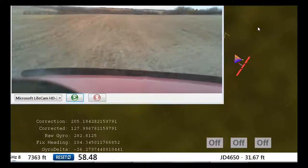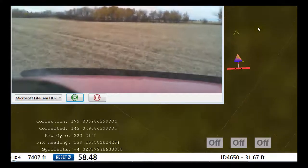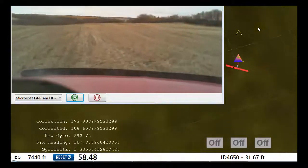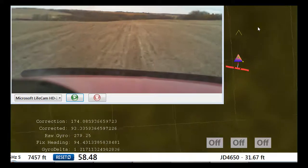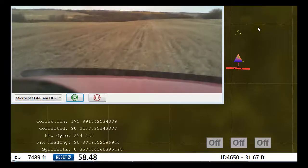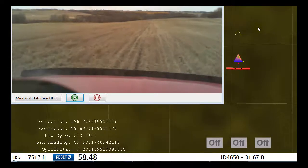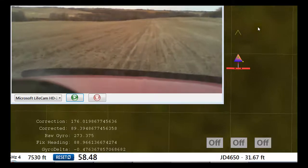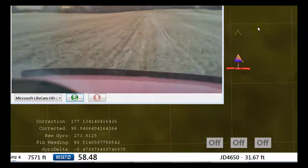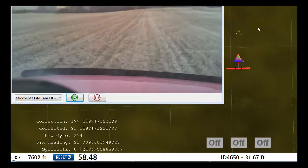Back straight again. Whipping around the corner, you can see the gyro delta is all over the place because you're going around the corner, and since GPS uses position it isn't anywhere near as accurate in turns. But once we're back on the road going straight, you can see how stable the gyro reading is.